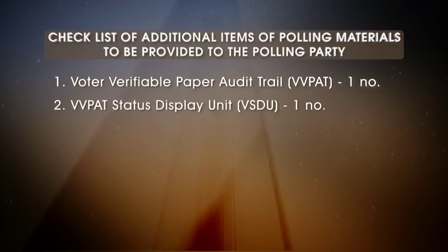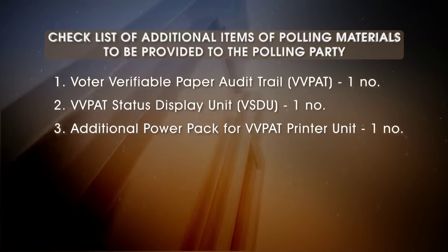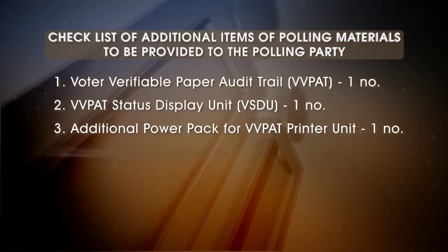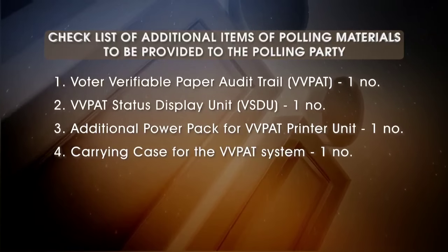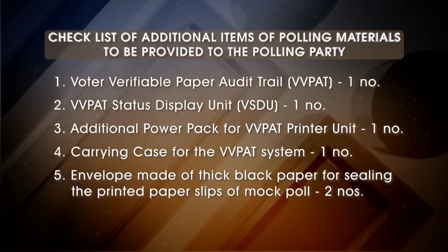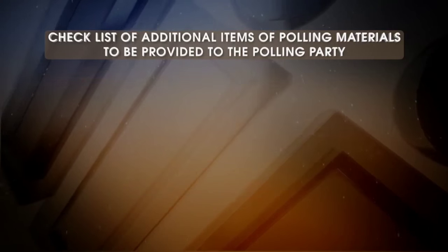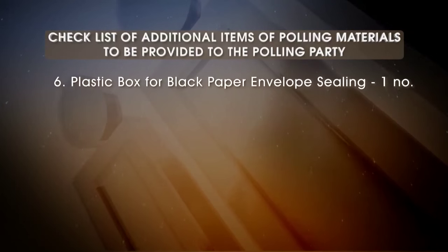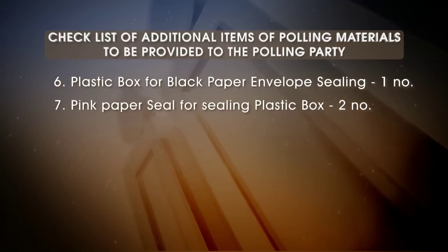VVPAT status display unit — VSDU, 1 number. Additional power pack for VVPAT printer unit, 1 number. Carrying case for the VVPAT system, 1 number. Envelope made of thick black paper for sealing the printed paper slips of mock poll, 2 numbers. Plastic box for black paper envelope sealing, 1 number. Pink paper seal for sealing plastic box, 2 numbers.